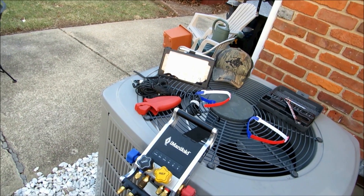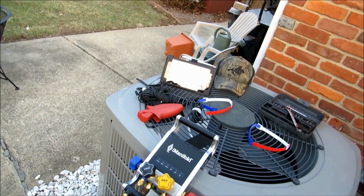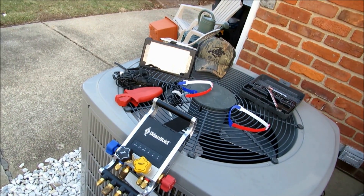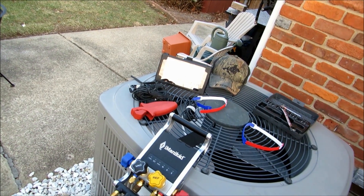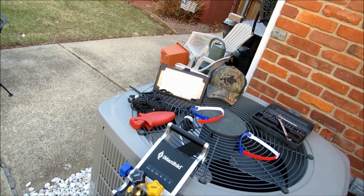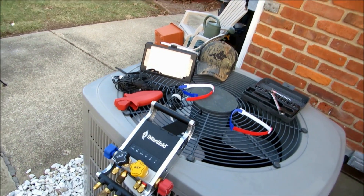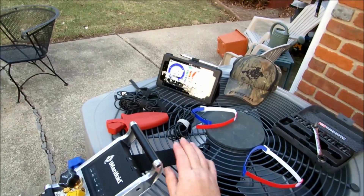Guys, if you've been following us for a little bit now, you've seen that we're actually shooting a series on the I-Manifold — a continuing series on the I-Manifold. Basically what we're doing is showing some functionality, descriptions, testing, and some little tech tips — I-Manifold tech tips.